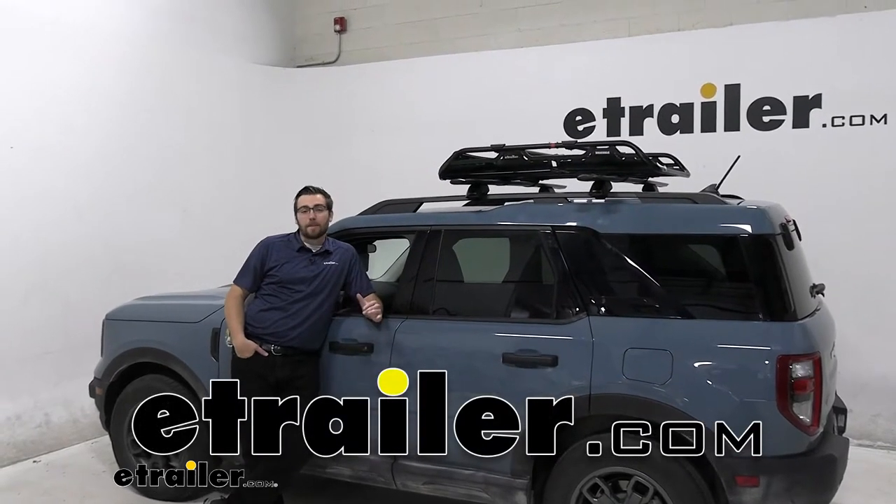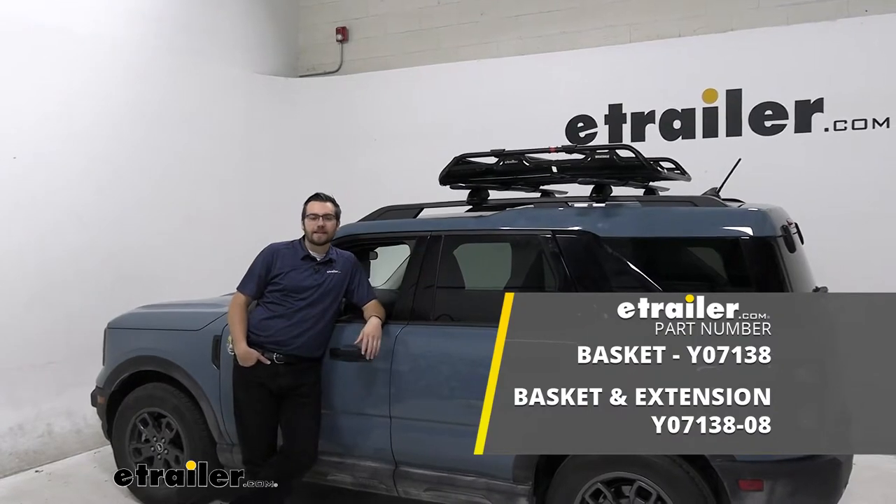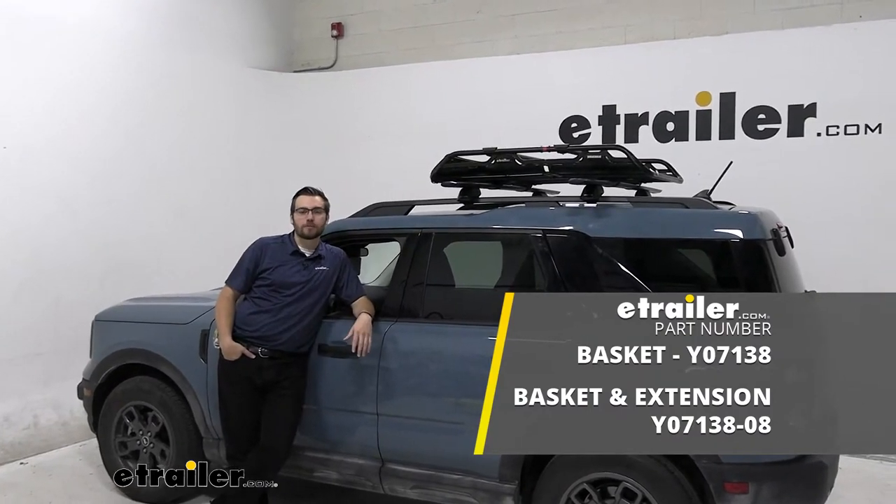Hey everybody, welcome to eTrailer.com. I'm Bobby and today we're taking a look at the Yakima Off-Grid Roof Cargo Basket on our 2021 Ford Bronco Sport.